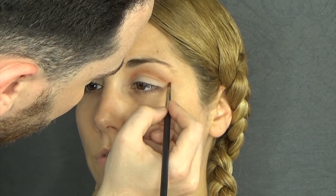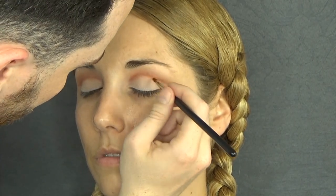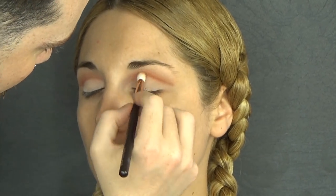I'm going to take this reddish brown and a precision brush by Burlesque, and I'm just going to further cut the crease and intensify the line.